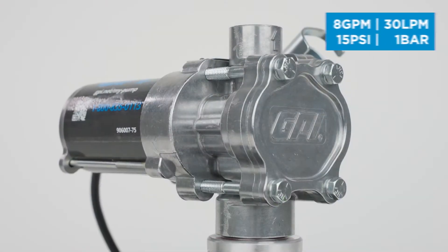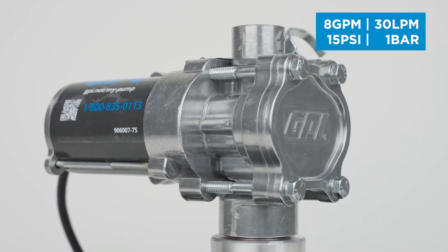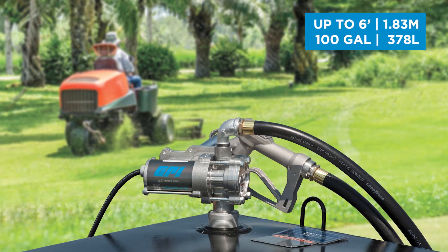EZ8 produces a gas station equivalent flow rate of 8 gallons per minute and is typically mounted on mobile tanks or fuel drums up to 100 gallons and 6 feet tall.